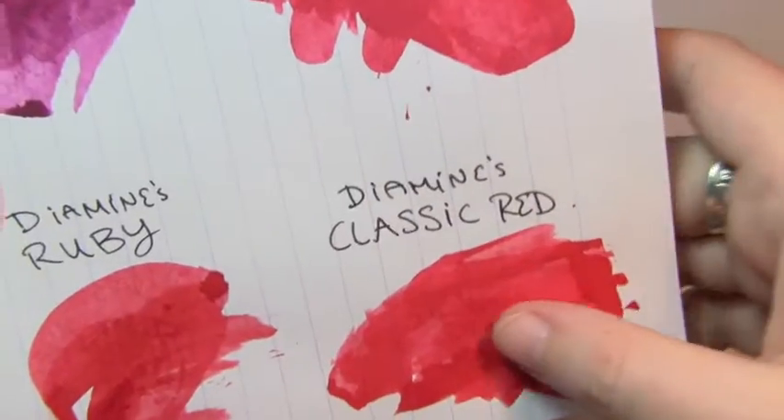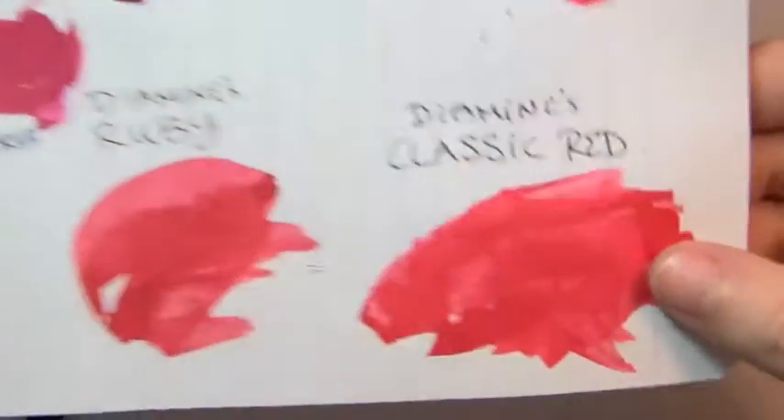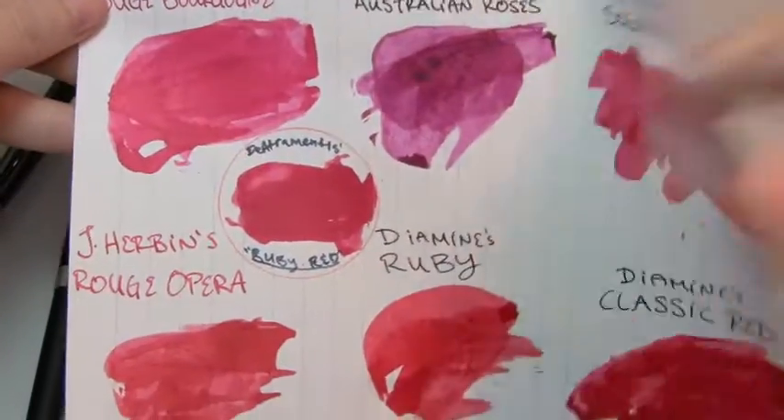Here's shades by D'Atrimentis and Diamine Classic Red, which really is sort of a weak pink bordering on red.